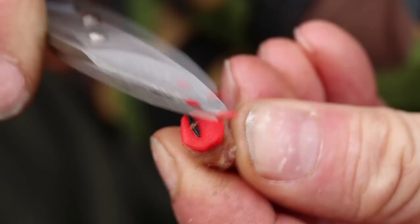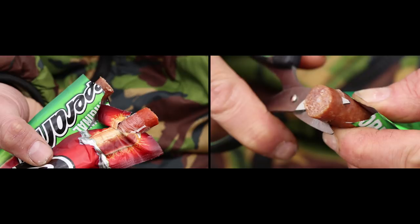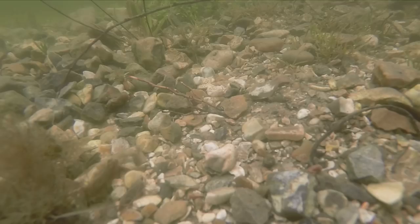You've got a couple of options: the red spicy one and the green, just a nice greasy loveliness. They're just like a party girl in Ibiza — they can't resist a bit of the continental meat, so this is well worth having a play with.